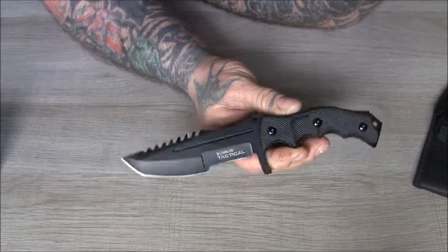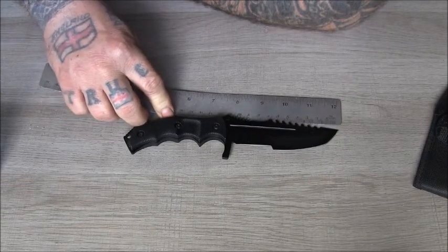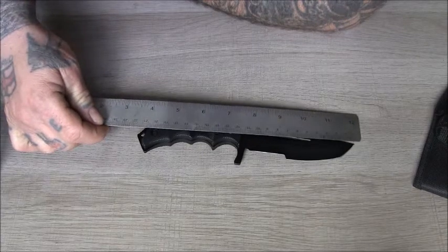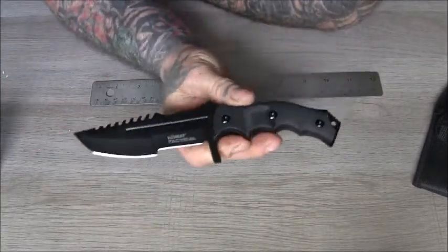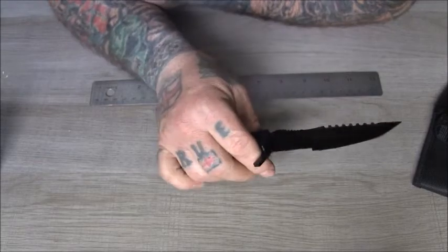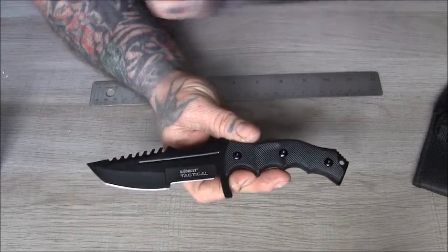From my eye, it looks like it's based on the Tom Brown Tracker knife design. The blade length is 12 centimeters, the handle is about 10 centimeters, and overall it's about 21 and a half centimeters. It's not a heavy knife at all. I'll put a picture of the price up on the website.